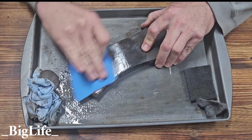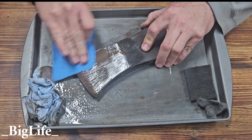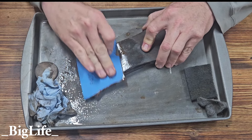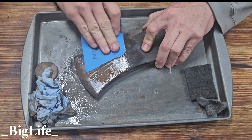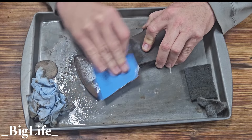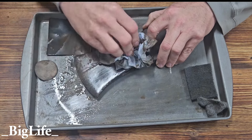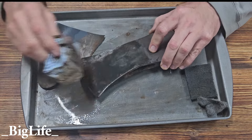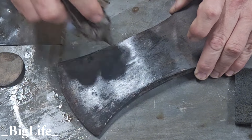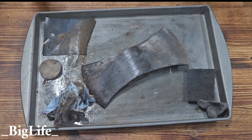You will find what you like. I always encourage everybody to try different things to find out what it is you like. Even with the 400 grit, a little bit of the patina or bluing has come off. That's okay because I do intend to completely refinish this head, so I'm going to take it down as much as possible.